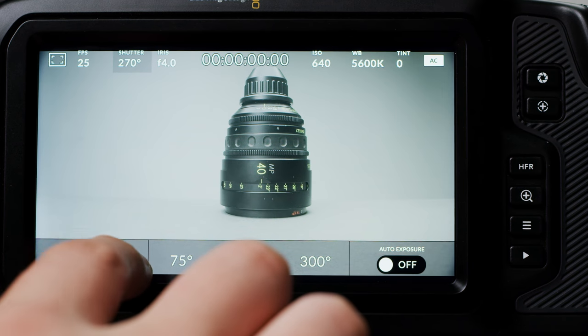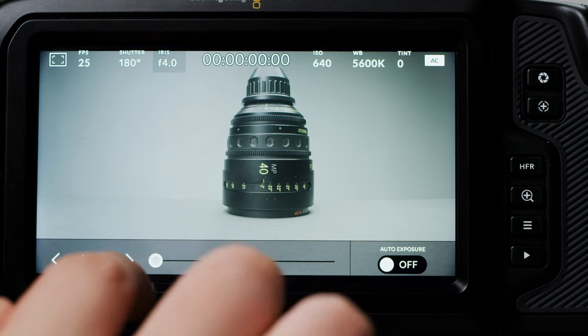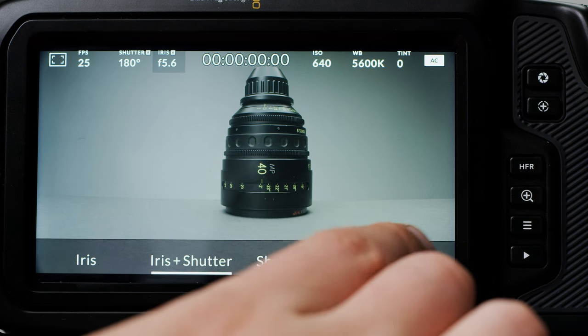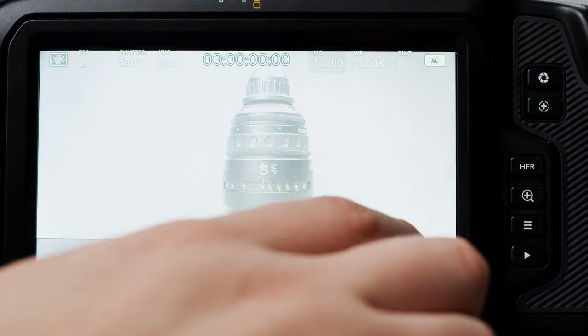Next is shutter, where you can adjust your shutter speeds and angle and also enable auto exposure, of which there are several different modes. After that you have iris, where you can slide to adjust your aperture on recognised lenses and again you have auto exposure modes. In the centre you have timecode which you can toggle between free run and record run. Next is ISO where you have a slider for adjusting.